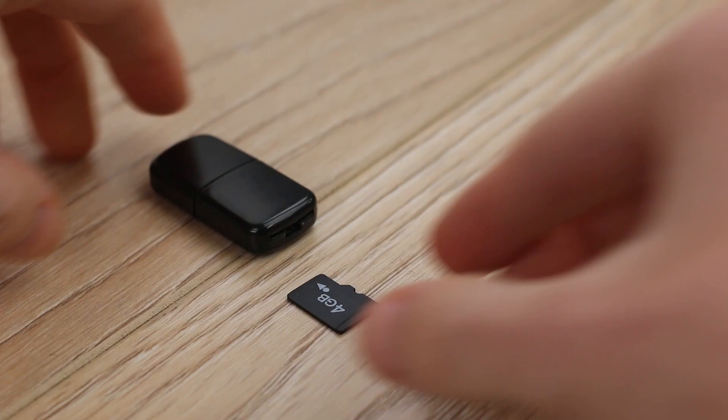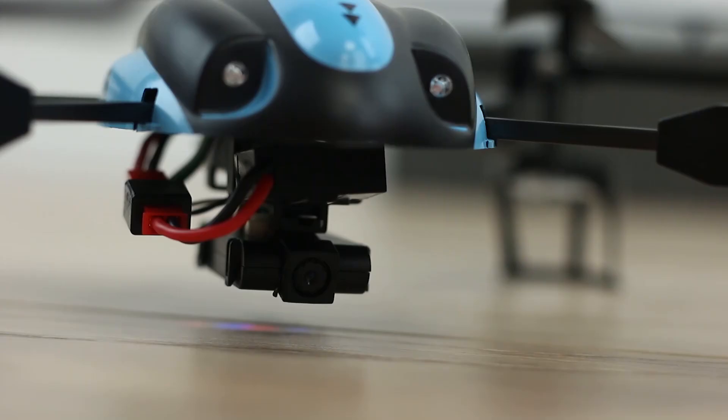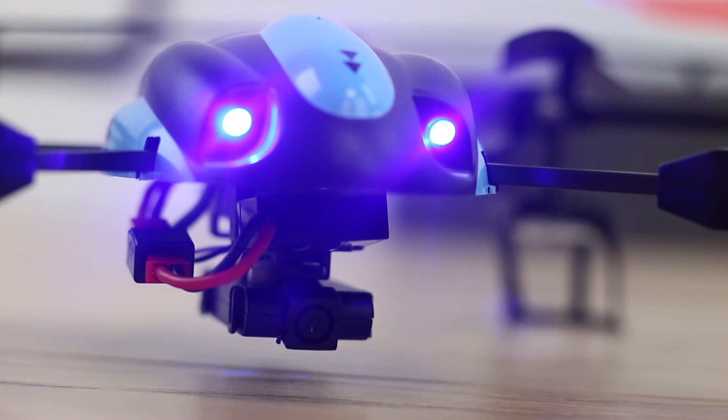Included inside the box is a 4GB memory card, allowing you to capture images and videos on your flights with ease. With long-range control, you can fly up to a range of 100 meters, with the confidence that your drone will not escape you. These handy lights allow you to see your drone at all times, especially in low light.